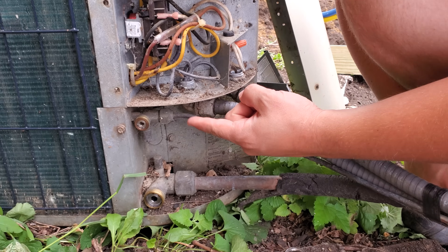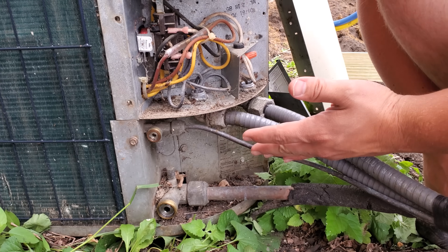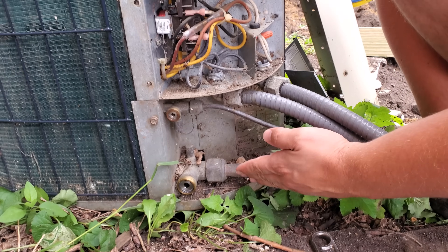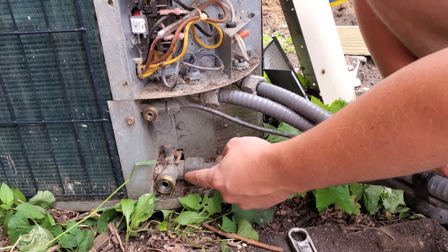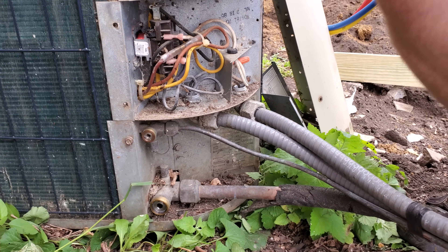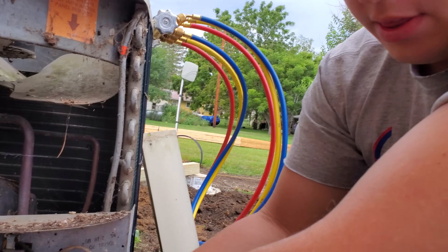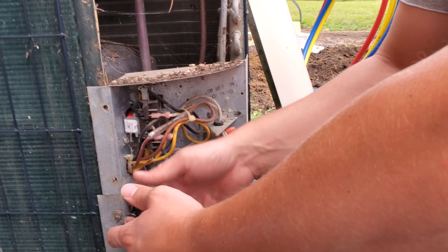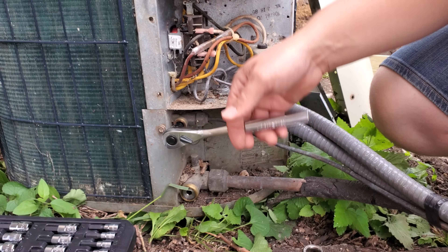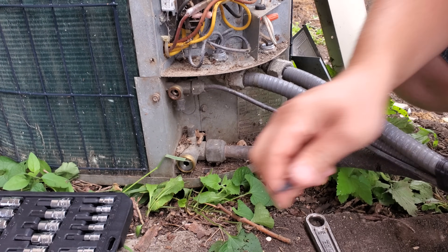What we're going to do now is close this liquid side valve all the way to prevent any refrigerant from coming out of the air conditioner. That's going to allow us to basically suck all of the refrigerant back into this unit and then shut this valve. We'll get the right size Allen ratchets. We're going to close this side all the way down so that the refrigerant won't be able to come out of the unit at all. That side is closed.